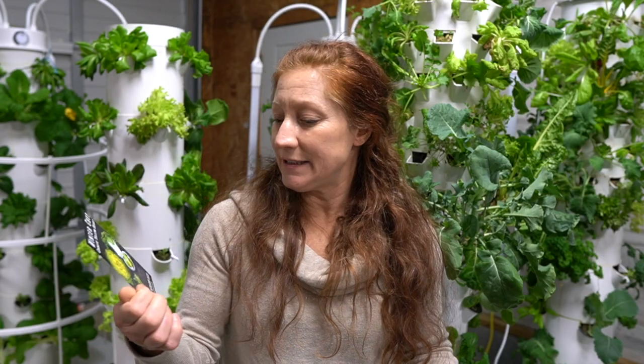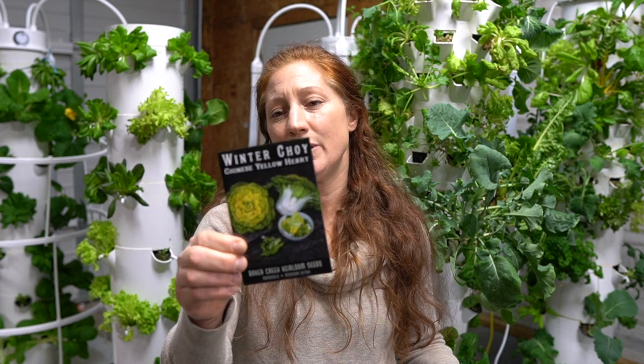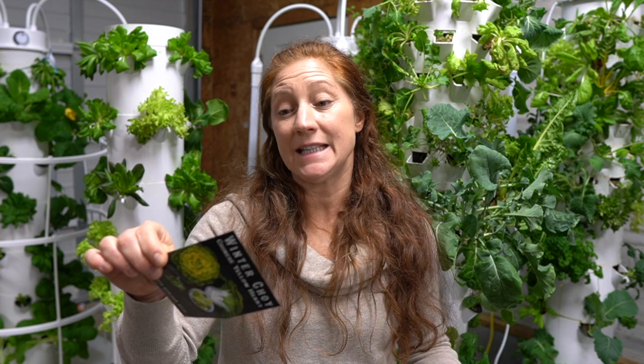This one's a winter choy and it says 10 to 14 days to sprout. So if I plant this today, it's not even going to be sprouted in two weeks when I'm starting some of my other seeds. That's why it's important to stay on top of this — it takes time, it's just a process.